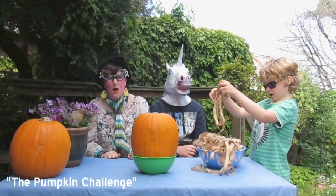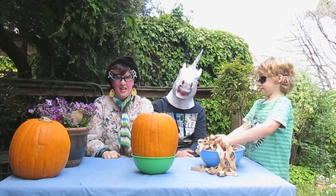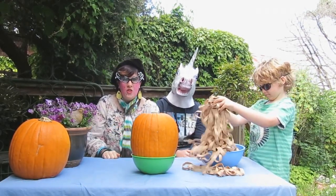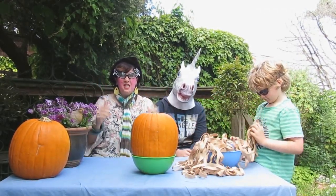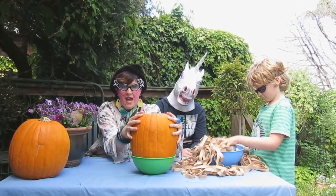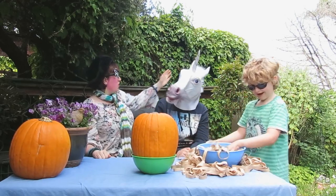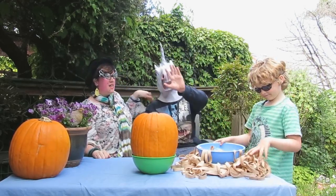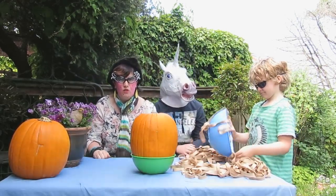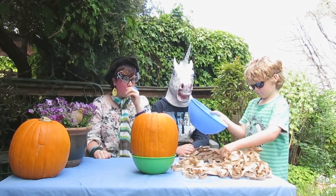Hello, my little puppets, and welcome, welcome, welcome to our internet challenge number two. That's right, if you thought you'd seen it all with an exploding watermelon, we're going to blow up a pumpkin cup. I've got Sugar Lump the unicorn here, and Maxwell, of course. It could not be an internet challenge without our wonderful Maxwell.